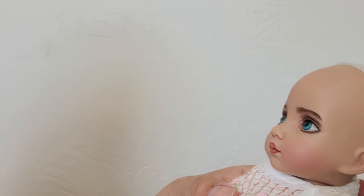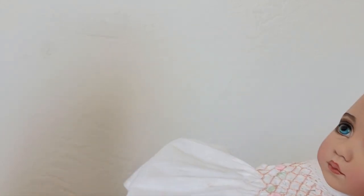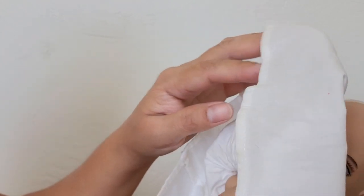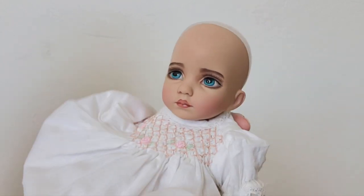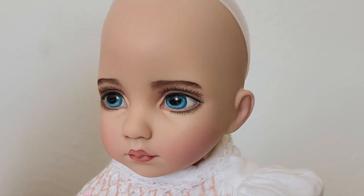I think that's the reason why these Little Darling BJDs are really sought after — and not just the BJDs but also the Little Darling vinyl dolls — because of the way their eyes are painted. I think that's the trademark of Diana Efner: how she taught her artists to paint the way she does. It looks so realistic and so alive.